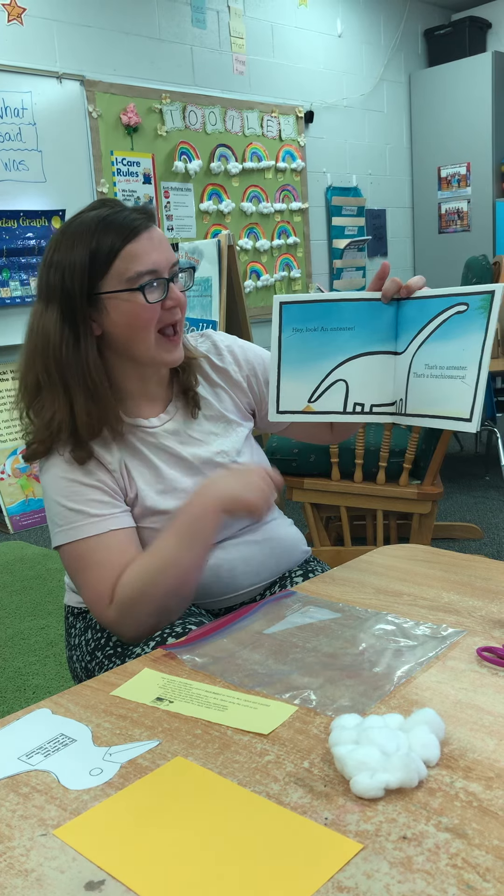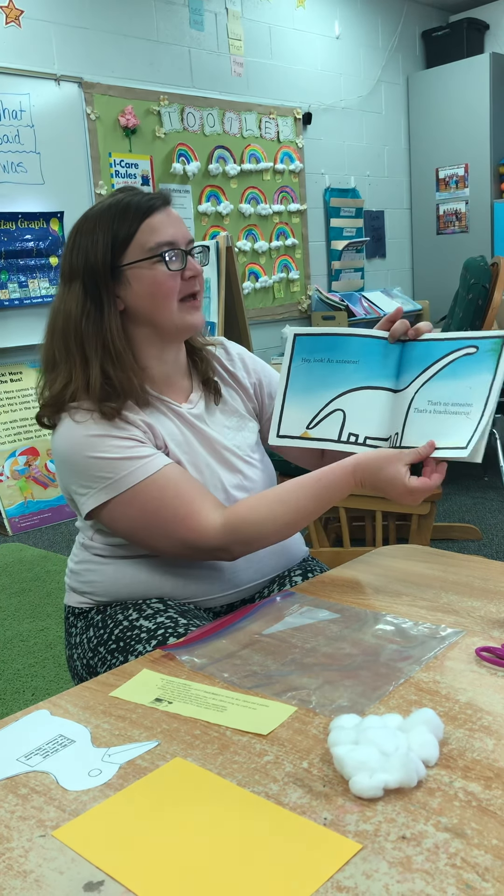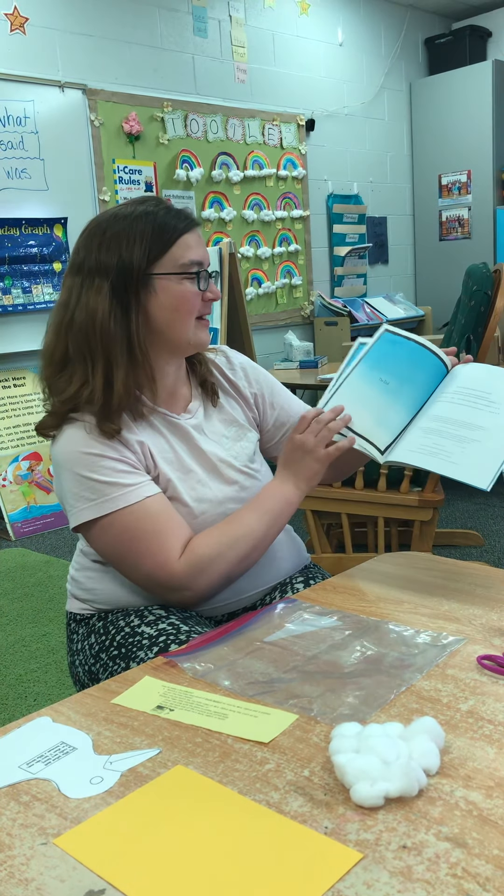That's no anteater. That's a brachiosaurus. Oh my goodness. The end.